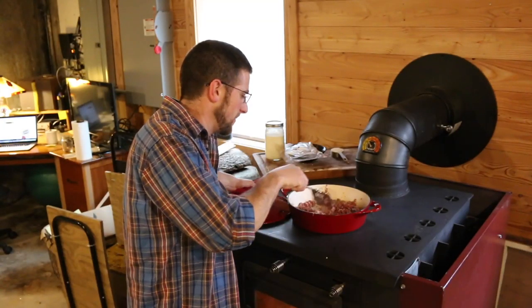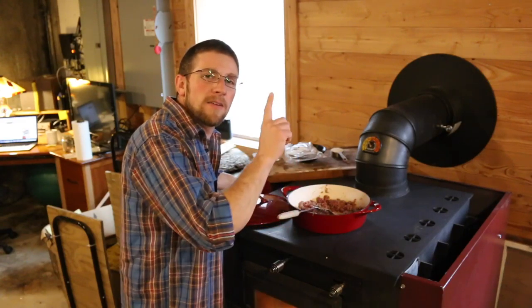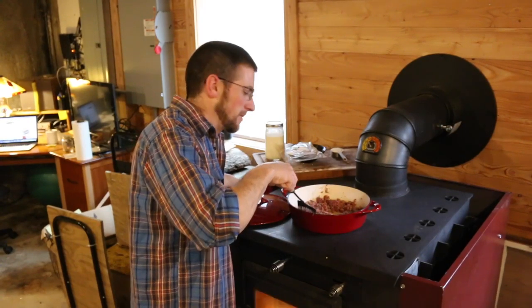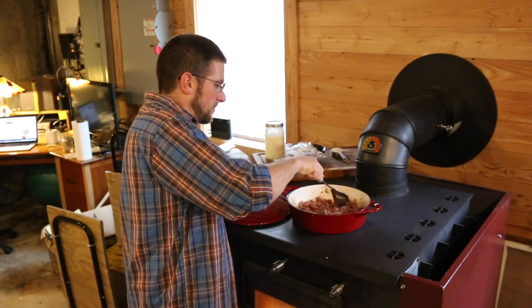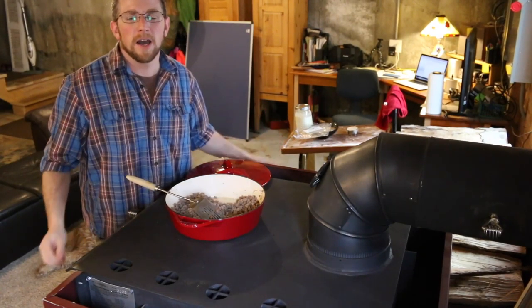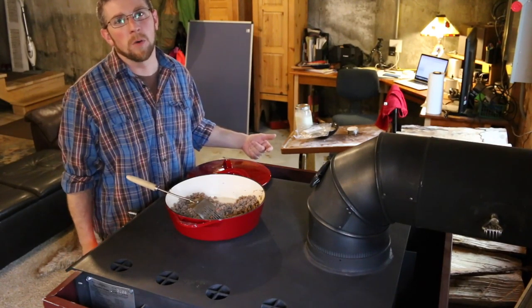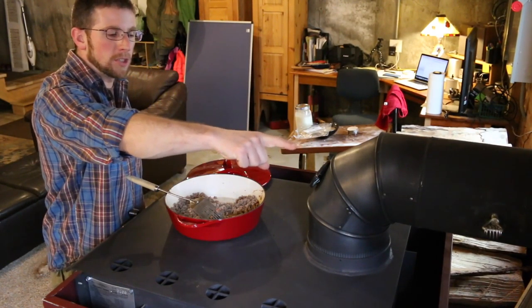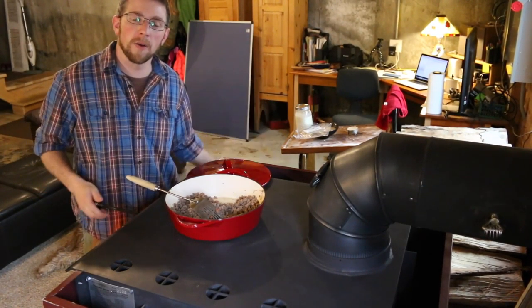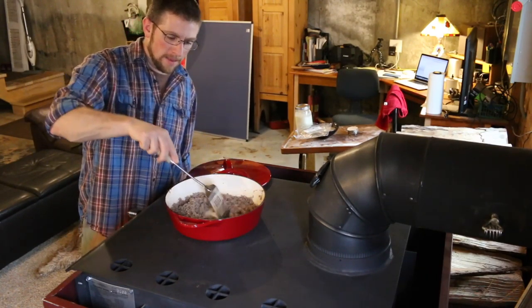This sausage milk gravy is going to go great with the biscuits we made earlier. I'll leave a link to the video we made on cooking the biscuits on top of the wood stove. A couple of things to keep in mind when cooking with your wood stove is how to control the temperature. I needed it a little warmer so I put some more wood in. I've got a damper on the chimney and the stove itself also has a damper, so I can open everything up, get it going nice and hot, and then close it down once I have the meat browned up.